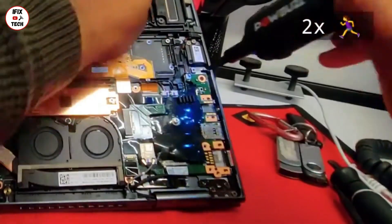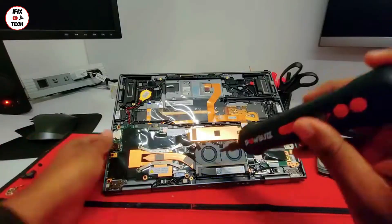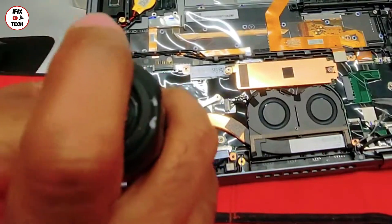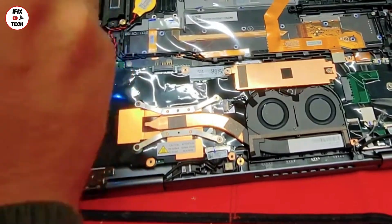Now let's remove the screws from the motherboard. You will notice those screws have a black color. There are 8 black screws that hold the motherboard in position. You want to have them all together once you finish.